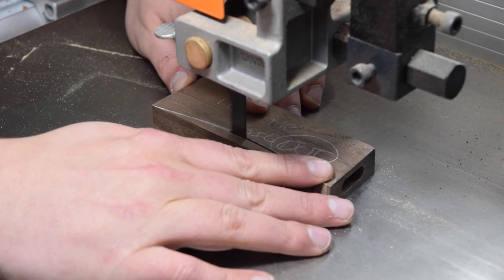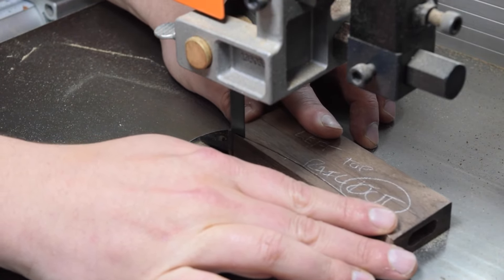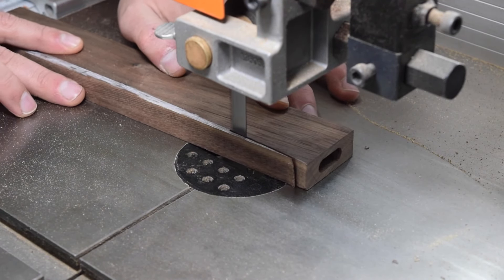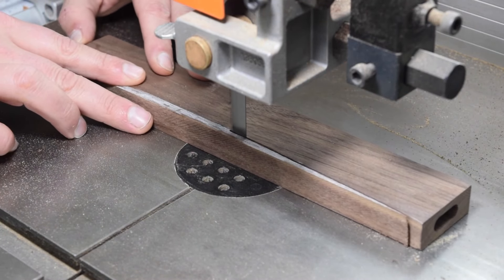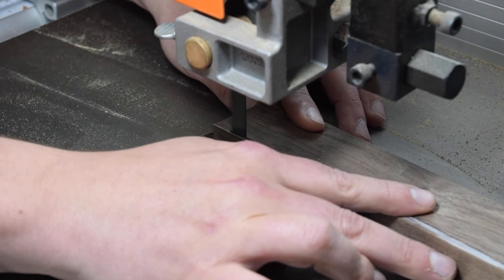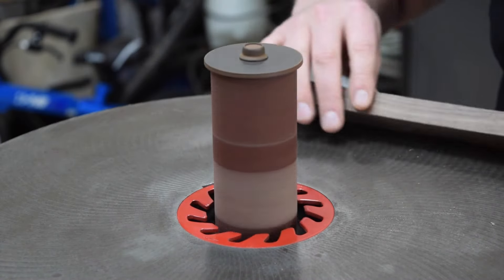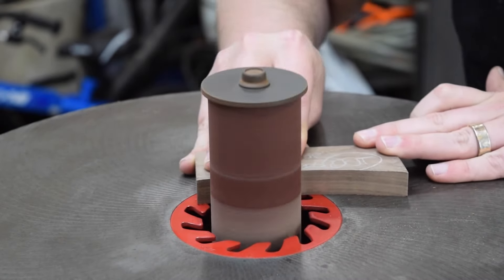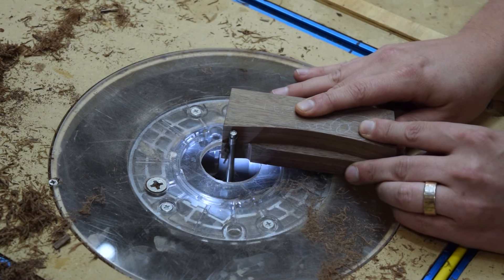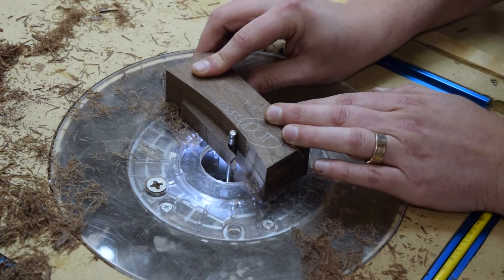When cutting the curve, make sure to stay inside of your cut line. I next used an oscillating spindle sander to sand to the line and clean up the blade marks. Then using double-stick tape, I taped the adjacent side rails to the pieces and cut the curve on the remaining pieces with a flush trim bit at the router table.